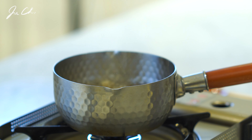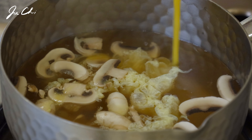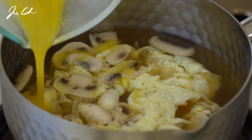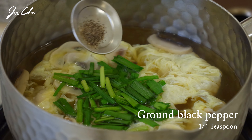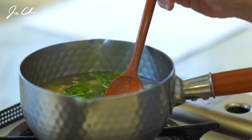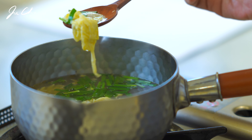When it boils, turn off the heat and slowly add the eggs evenly into the broth. Add chopped chives and a little bit of ground black pepper. A dash of sesame oil makes this soup very flavorful. One important tip is not to stir the soup until the eggs harden — then you'll get a super smooth and silky egg.